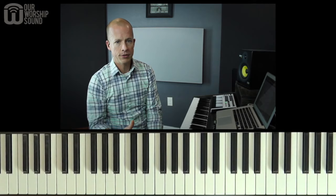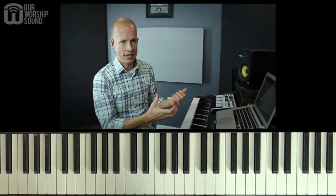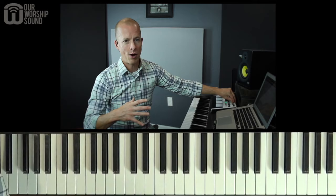What I do is I play the first and fifth scale notes from that song. Say we're in the key of C major — I'm going to play the first scale note C and the fifth scale note G. The reason for that is the first scale note and the fifth scale note are going to sound good in almost any chord that you play within the key. So I play those notes, put my sustain pedal on and hold those notes, then I reach for my pad volume and very gradually fade it in. My goal is always to fade in without really anybody noticing, because I don't want to detract from what's being said.